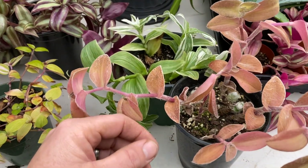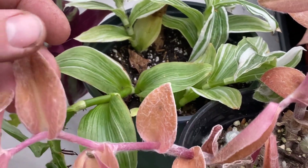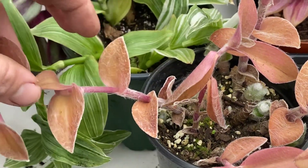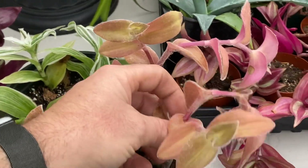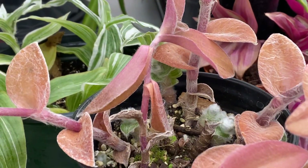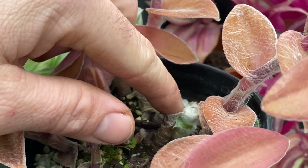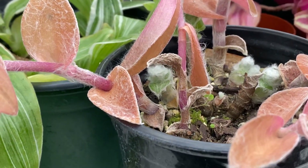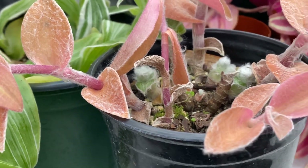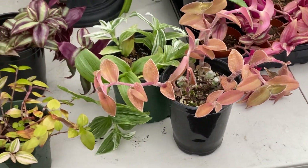Definitely the same family, but it's got this fuzzy hair that grows on it. The taller stems here have seen better days — I think I've neglected this a little bit. I got these from a cutting from some friends. You can see here the brand new shoots coming up — it's all fuzzy. Not sure what that is, but definitely the same family.